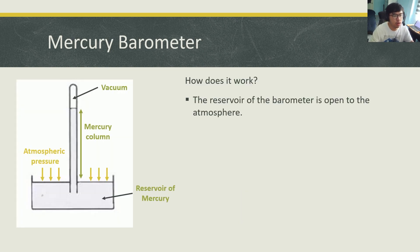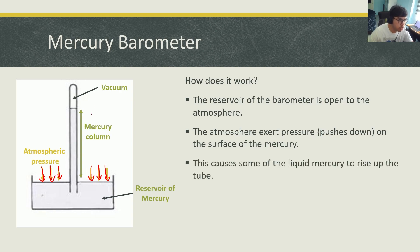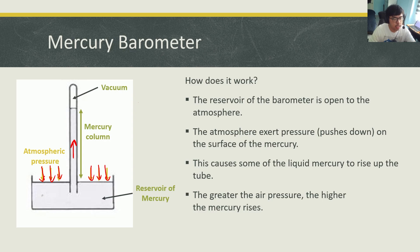How does it work? The reservoir of the barometer is open to the atmosphere. The atmosphere exerts pressure, or pushes down, on the surface of the mercury. This causes some of the liquid mercury to rise up in the tube. So when you push down on these parts, the liquid in the mercury column rises up instead.